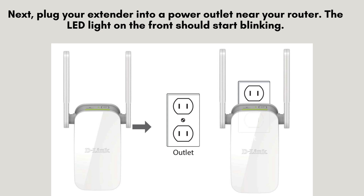Next, insert your extender into a power outlet close to your router. The LED indicator on the front will begin to blink, signaling that the device is powered on and prepared for the setup process. This blinking light means it's ready to connect.